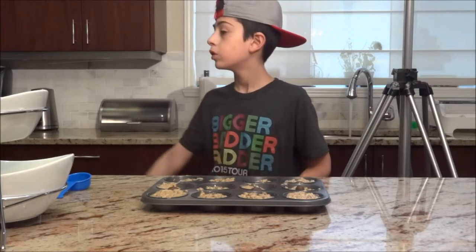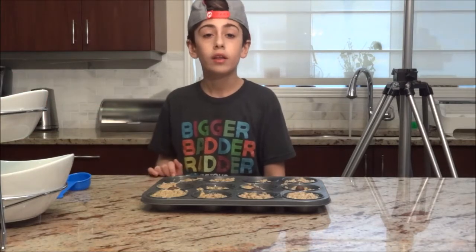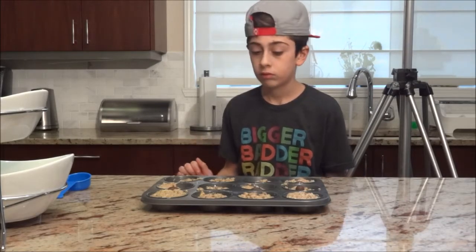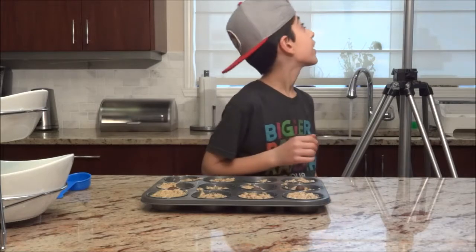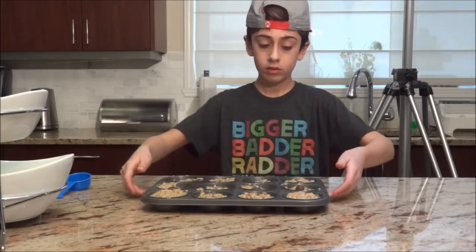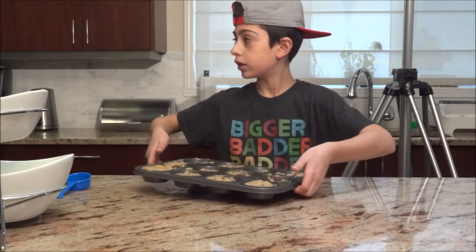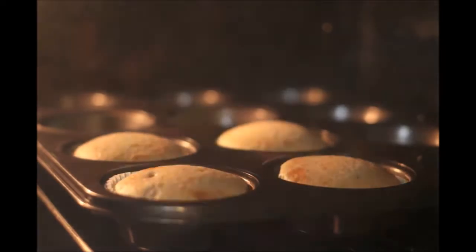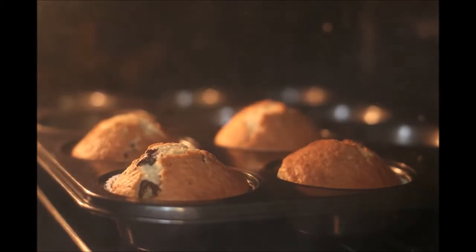Now what we have to do is we have to put this in the oven. For how long? 18 to 20 minutes. So we're going to bring this to the oven. If you enjoyed that video please smash the like button and subscribe. I hope you enjoyed that video — bye!